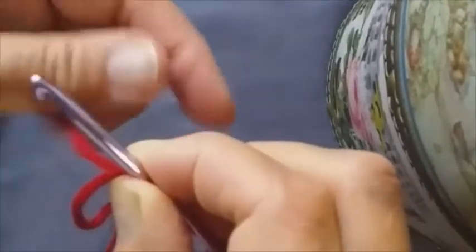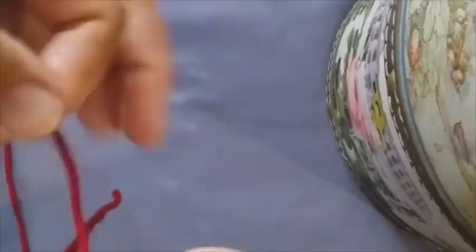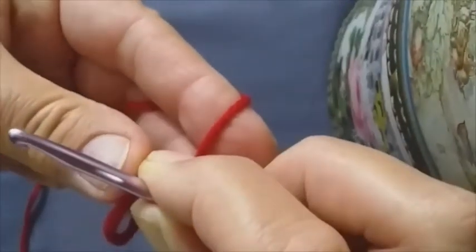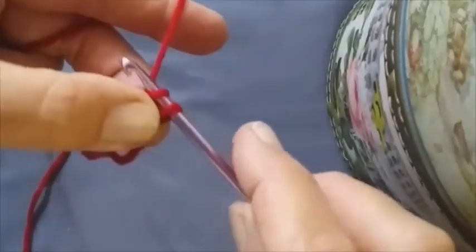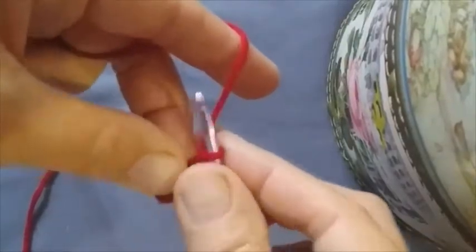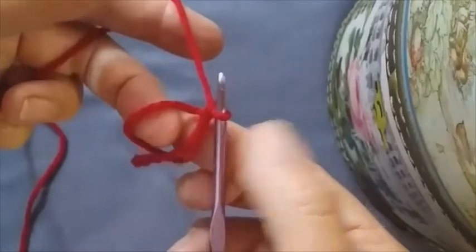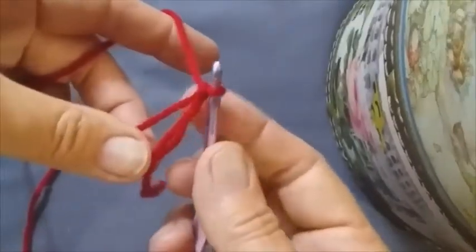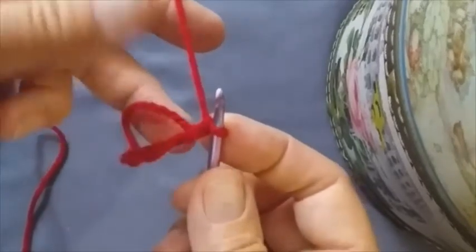Take your crochet part of the yarn and transfer it to the other two fingers. Make a chain. That is the completion of your magic ring. Your magic ring is this part including the chain — that is the magic ring.